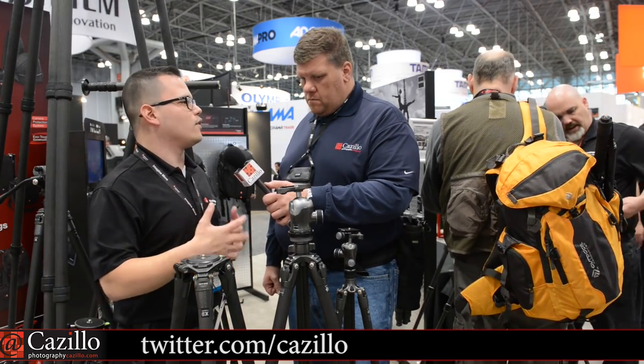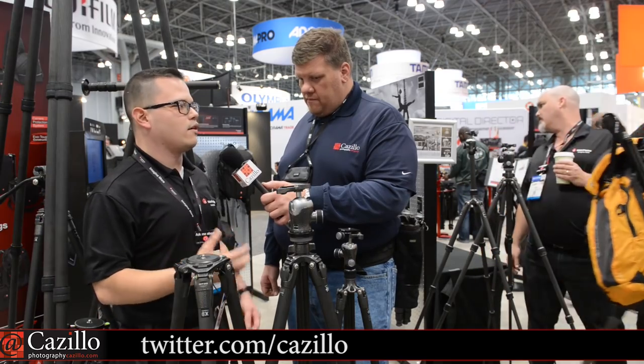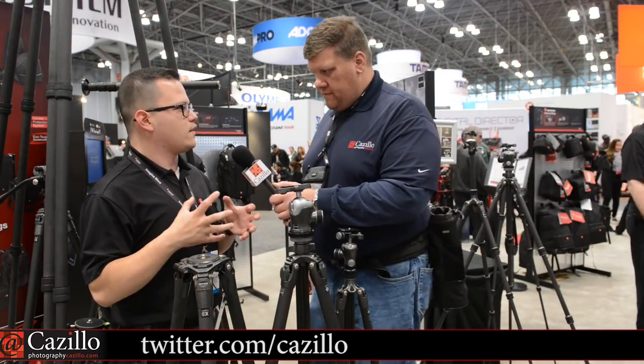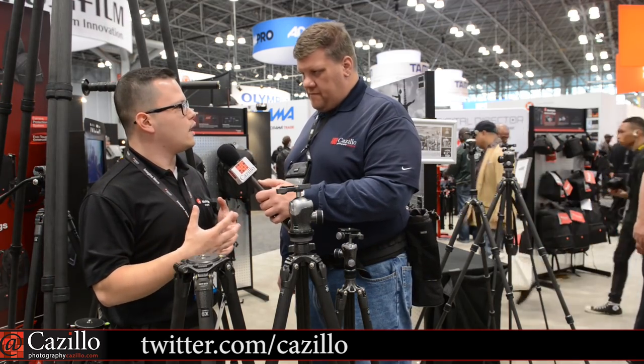When I travel, I want to have my tripod with me. But when you carry a Gitzo, you kind of don't know it's there because it's very, very light. You're already carrying your very big lens and your expensive camera body. You want something that can withstand what you want to do, yet offset the weight by being lighter but still carrying a high weight rating.